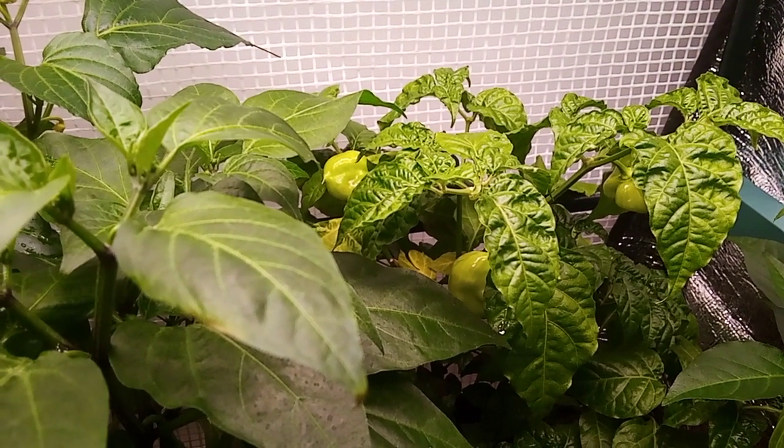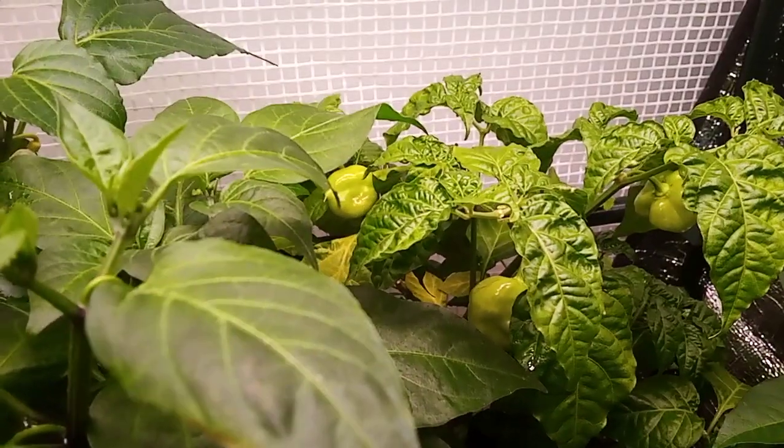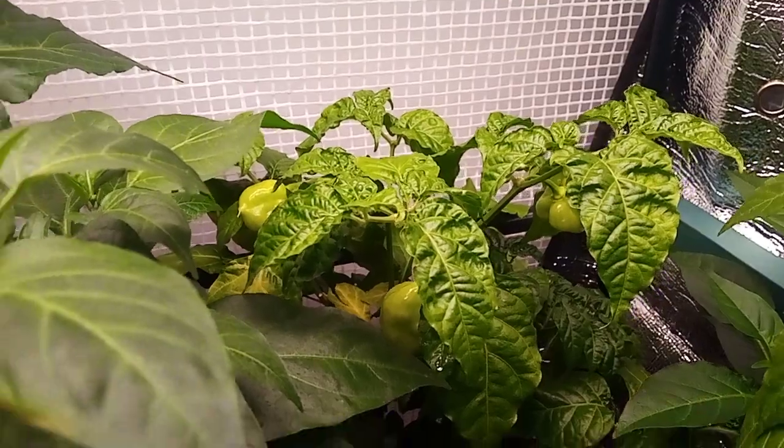Hey Groovy humans, we're starting from inside the Pepper Sanctuary Garden this morning and check it out. Look at those habaneros — there's a whole bunch of them.